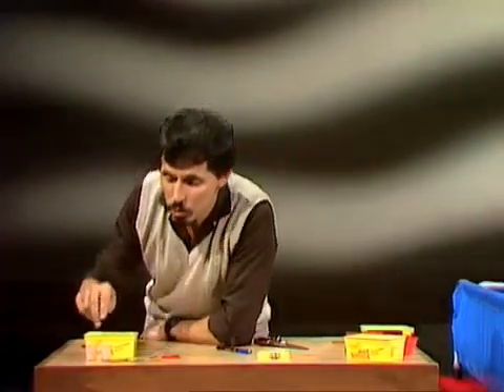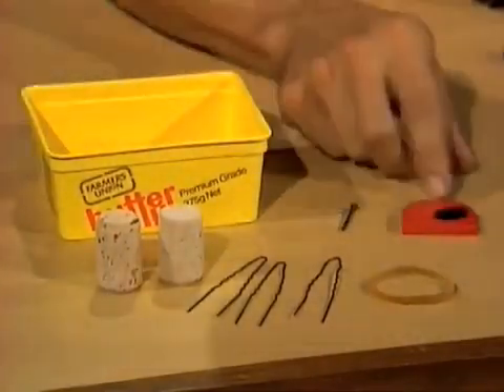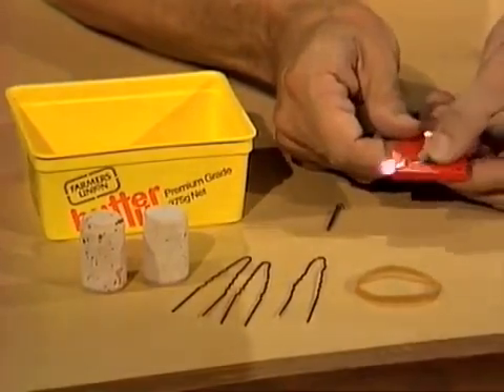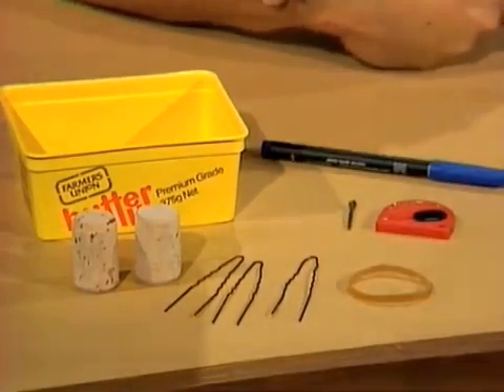Here's what you'll need. You'll need two fairly large corks, three hairpins, one rubber band, and you'll need a cutting device — a hardback razor blade or some other safe cutting knife — and a small nail, which you're going to use as a tool. It'll also help if you have a marking pen of some sort.